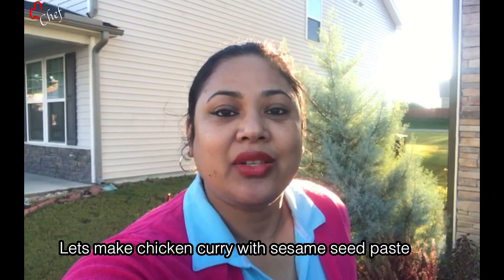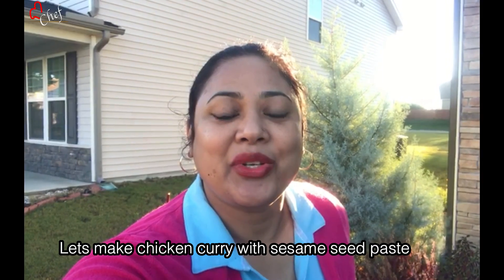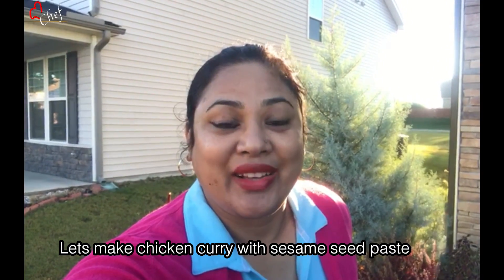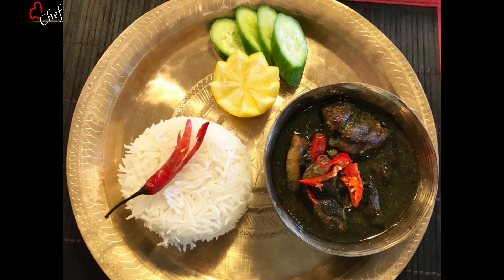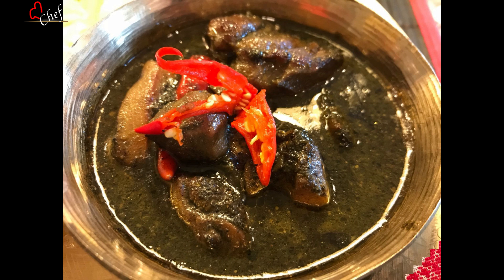If you like our channel, please like, share, comment, and subscribe. This is our very popular recipe and food. This recipe is very good to eat. Please like this video — it is available on our channel.